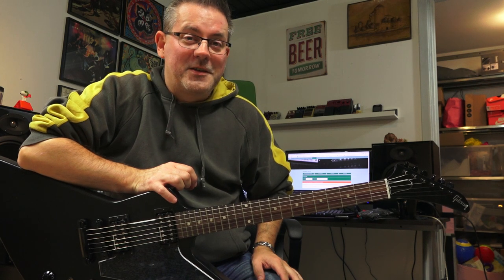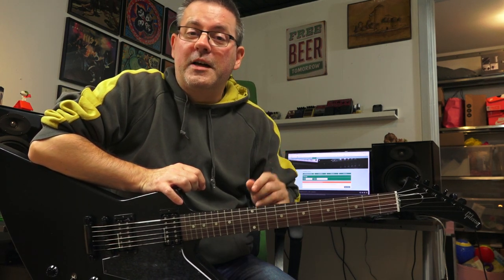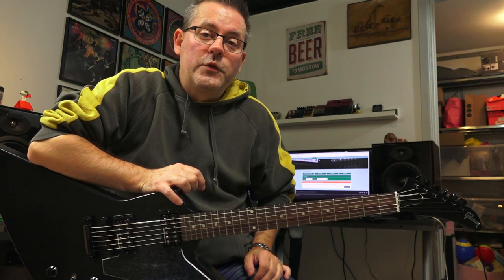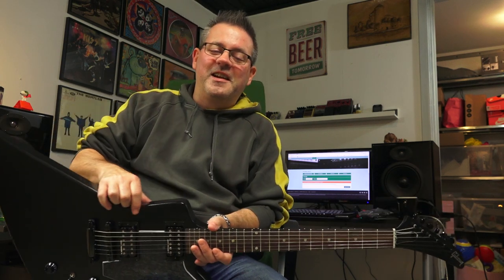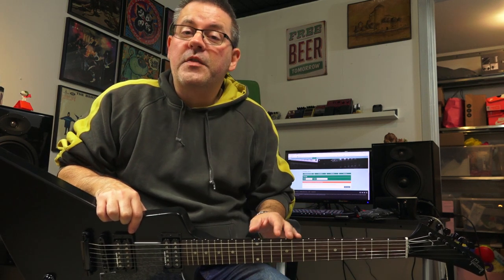Here on Have Guitar, of course. I hope you liked this unboxing video. If you did, please do subscribe — I'll be appreciative for that forever for supporting my little guitar channel here on YouTube. Thanks ever so much for watching Have Guitar. Stay clean and play really hard. Until I see you next time, goodbye!